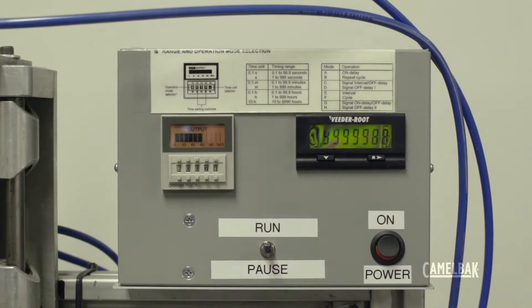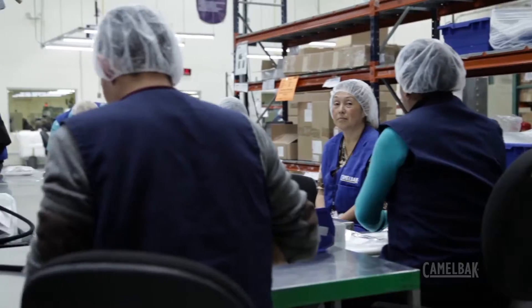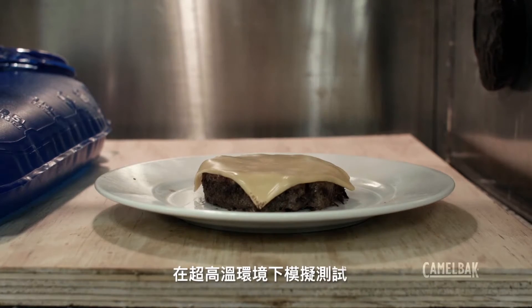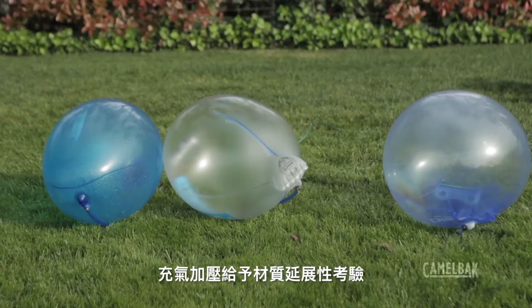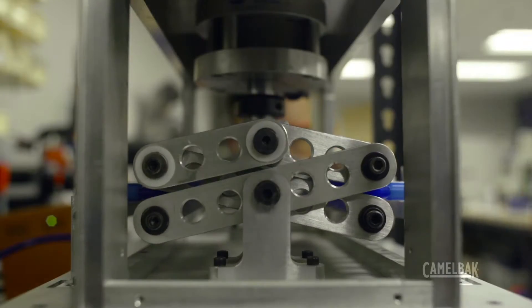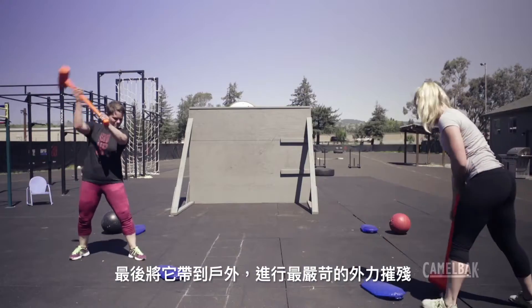First, we engineered and tested. Next, we manufactured. Then we took our prototype and tried to destroy it. We ran tests to simulate extreme temperature, rough treatment, and biting — lots of biting. Next, we took Crux outside and beat it up some more.